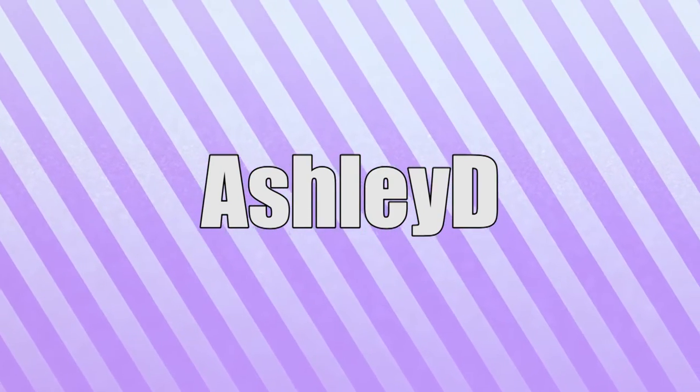Guys, today I have another Korea Box unboxing. Hello! This is Ashley, and you guys are watching Ashley Give Reactions. Today I'm going to be unboxing my Korea Box. This is a subscription box that I subscribe to, and I absolutely love it.